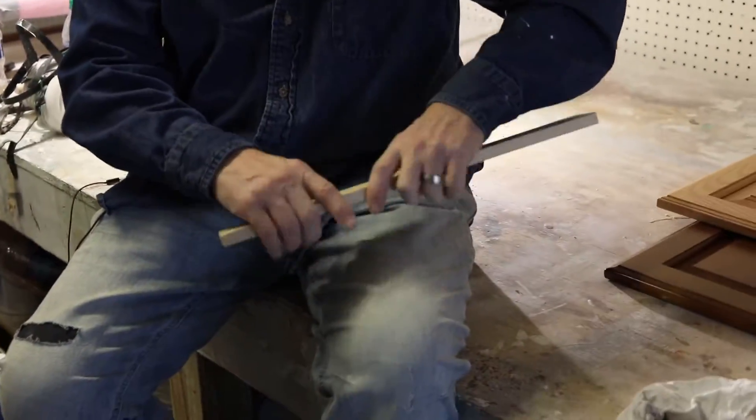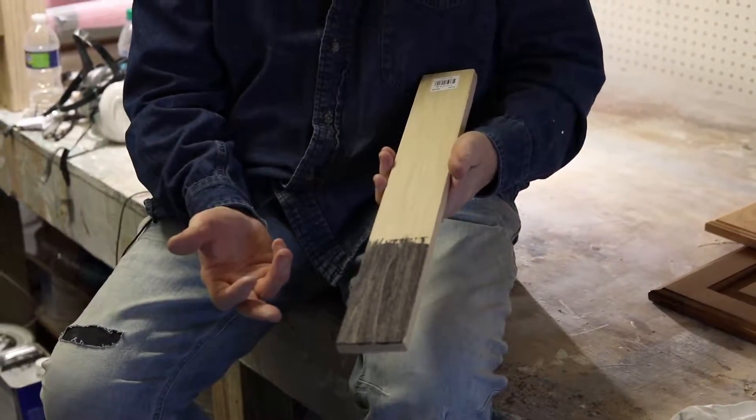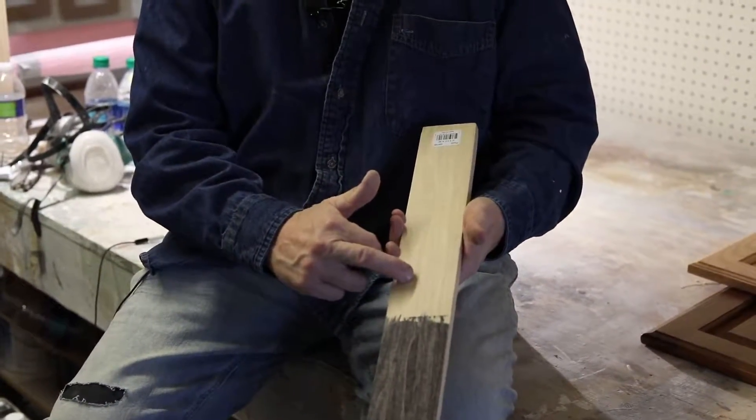For example, here's a raw piece of wood here. As you can see, I put some stain on here. So if you were doing a raw piece of wood or a raw cabinet door, you would start off here and add stain to give it color.